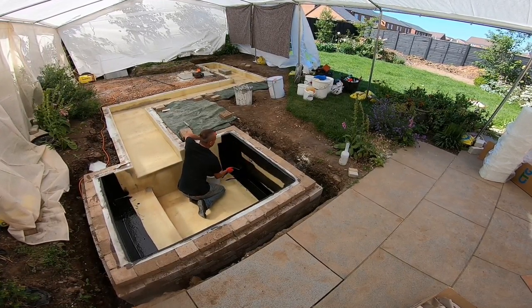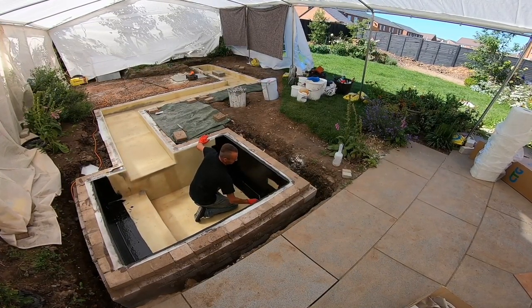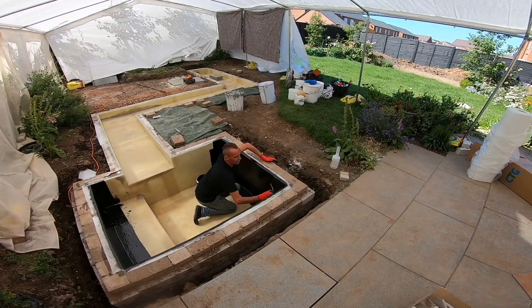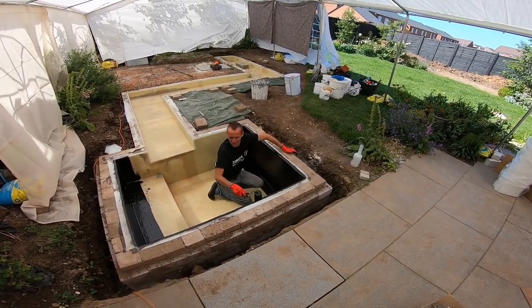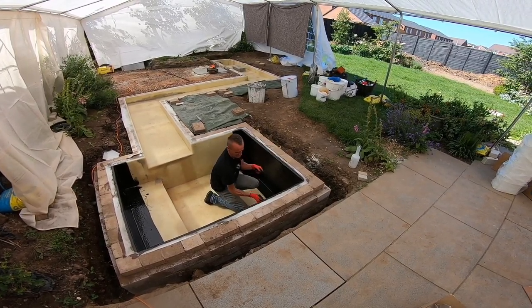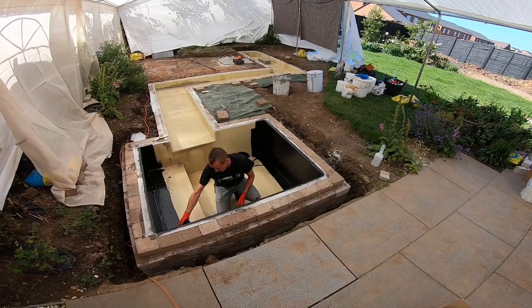Another frequently asked question: what's the furthest I've been to fiberglass a pond? Barcelona — you don't need me to tell you that's in Spain, but I've been to Barcelona to do one. Furthest place in the UK was Peterhead in Scotland — if I remember rightly, it was an eight or nine hour drive just to get there. Not something I wish to repeat these days; wearing out the van is just ridiculous.